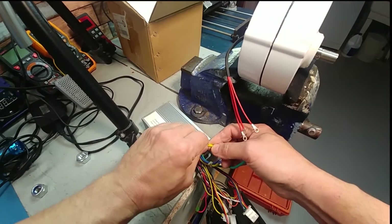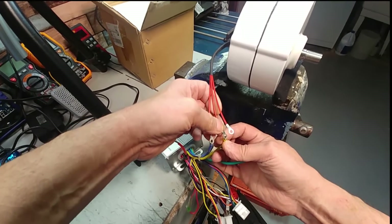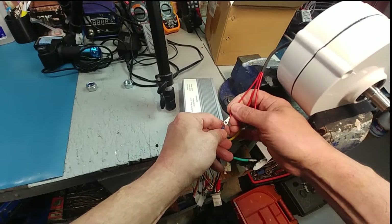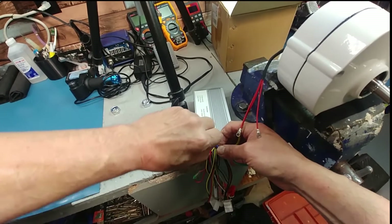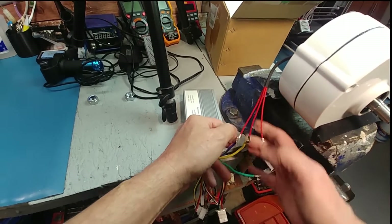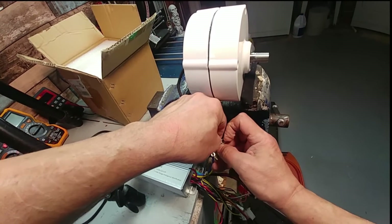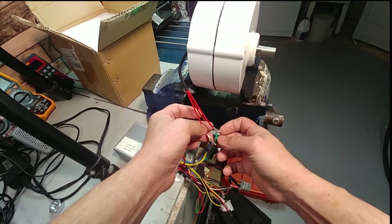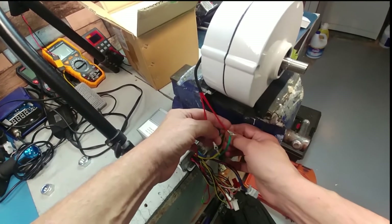The reason I use a self-learning controller is because you don't know what configuration the phase wires need to be in, and I don't want to be messing with it for hours. You put it on self-learning, and if it doesn't work you stop it and change the phase. Start it, turn it on, make sure these don't touch — we'll have to make something for that.